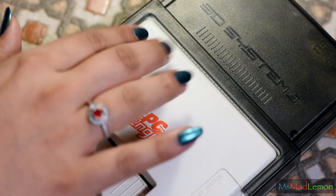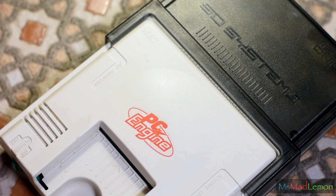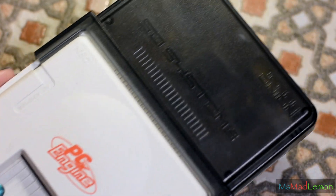One thing I'm very thankful for is that this does not require any external power — it is powered by the PC Engine itself. I'm so grateful for this because I do not have any plug points left. Now let's take this over to my retro corner and have some fun with it!